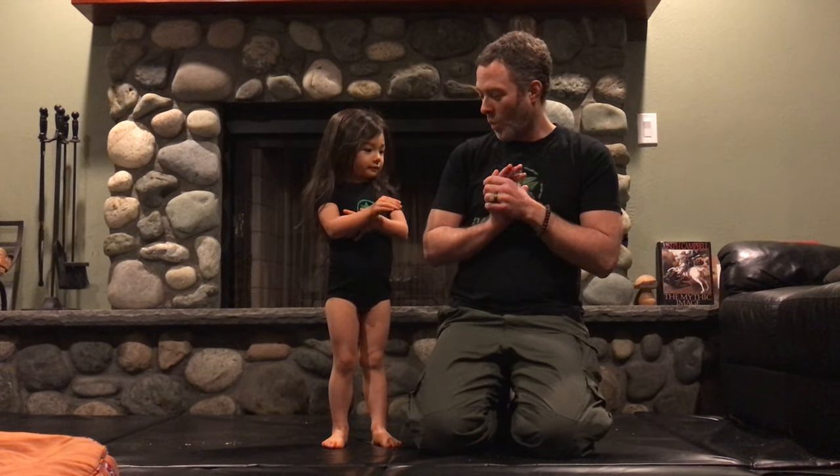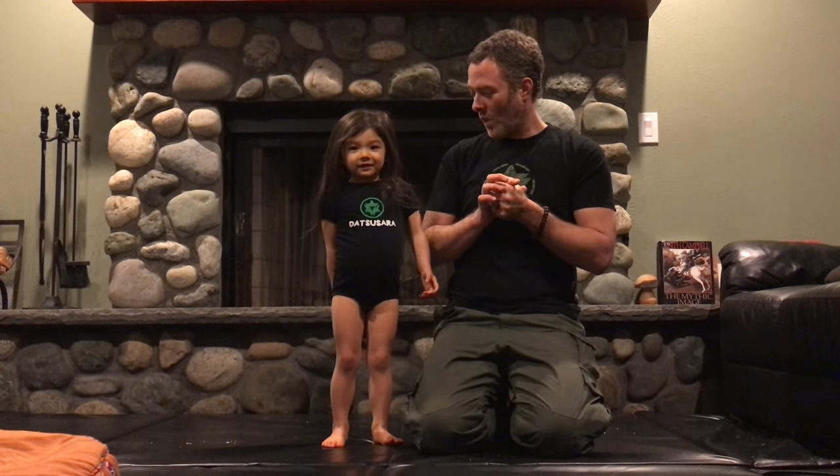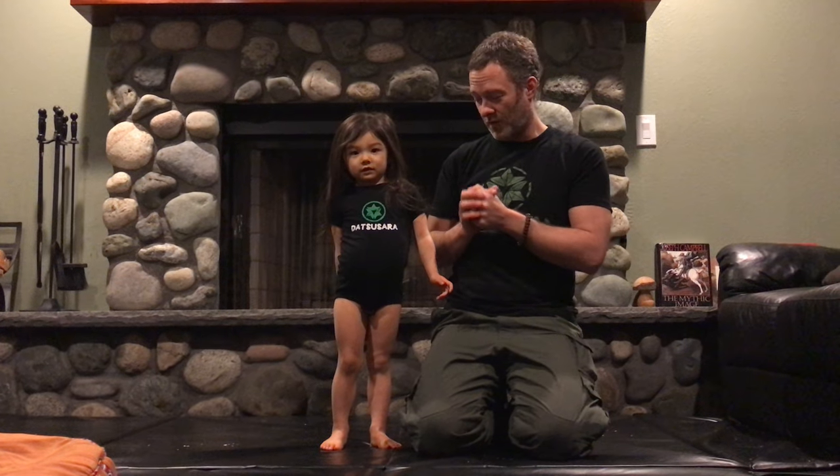Hello everyone, Chris O'Dell here from Datsusara with Kira to show you the Datsusara Hemp Onesie. This is a unisex, typical kids onesie, and actually Kira is a little old for even the largest size.